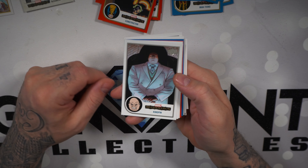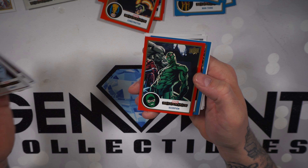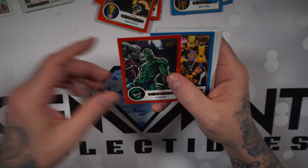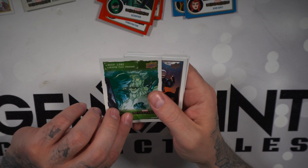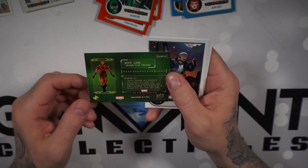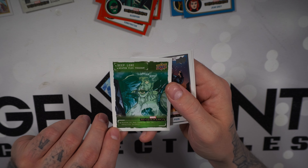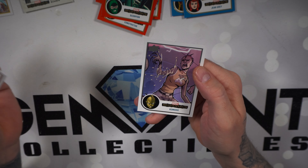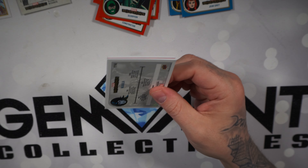Wilson Fisk Kingpin, Thundra, Red Skull, Scorpion — we got the red base and the regular base. Blue base Jean Grey. Deep Lore — oh, is this Weapon 11? Putting that to the side. Puck, Cosmic Spider-Man — that's cool — and Komodo. Running low on packs here.